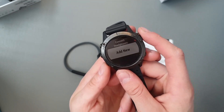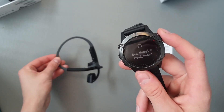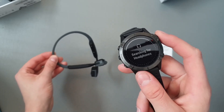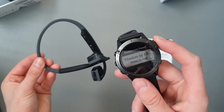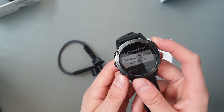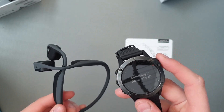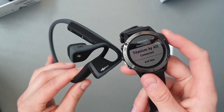No — searching, searching, searching, searching. Look at that — select to add, connecting. Connected!